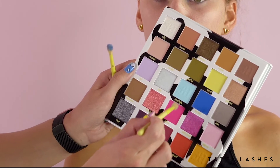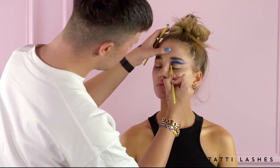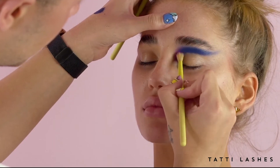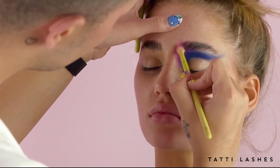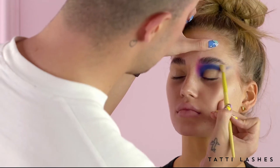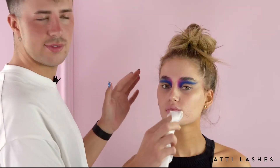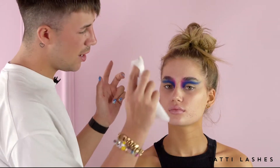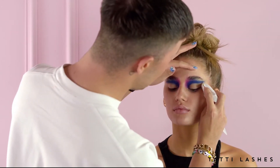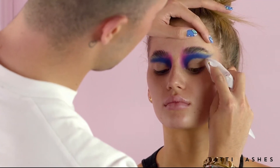I'm going to take some of the pink and blend this into the inner corner. Then I'm going to take some green and put this on the outer corner. Now I'm going to start by cutting the crease. But just before I do that, I'm just going to give it a little wipe to make sure it's super clean, and that way my cut crease will be so sharp.